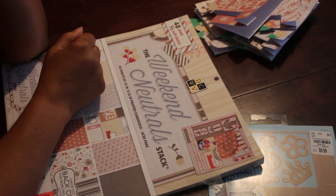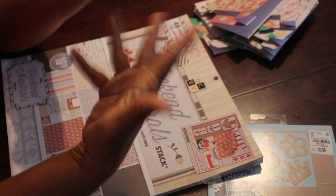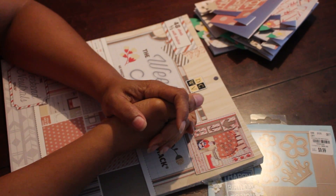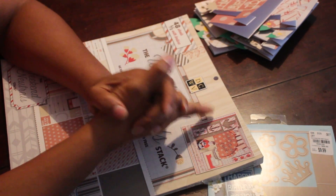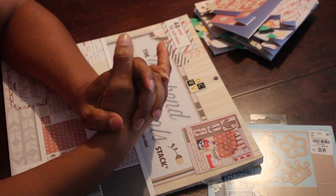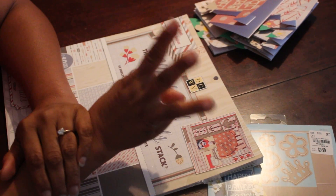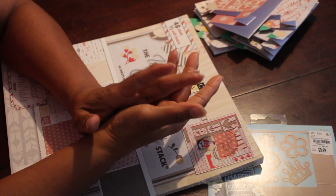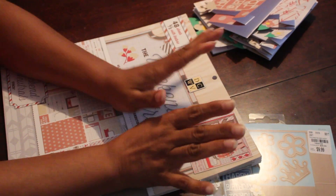Hello YouTube, this is Dom from DaddyBeCreative, and I am here with week number seven — I think six, seven, something like that — off of the three-die killer kit with Port Spice. Make sure you check out Port Spice's channel; she is the queen of hosting collabs. This collab we are supposed to use three different dies on a completed project, whatever your choice is, and you need to kill two paper pads.